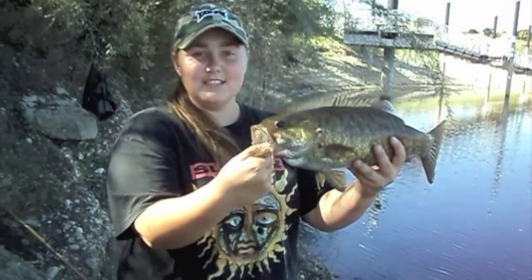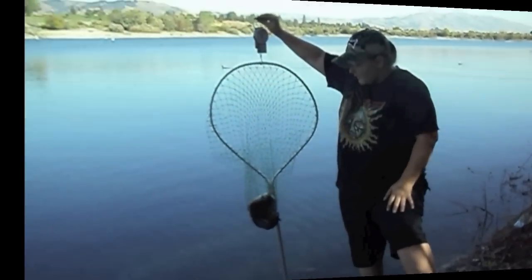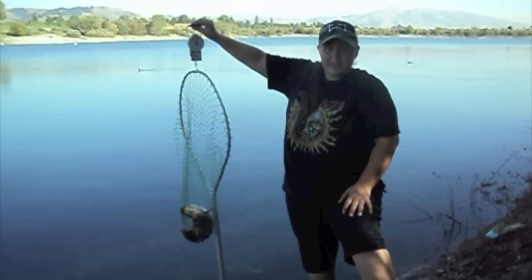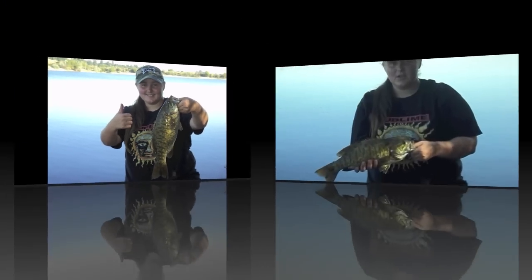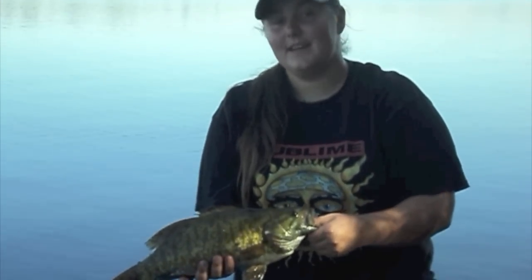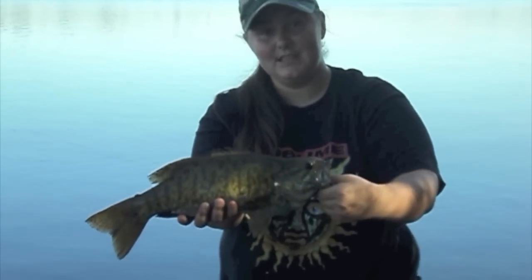I'm going to guess he's at least two and a half pounds. I'm actually going to go ahead and weigh this one. Stay tuned — it's hard to read. Two and a half pounds. Two and a half pounder. Not bad. All right, so this is the second fish of the day, actually the second smallmouth I've ever caught. We just weighed it in — I thought it was going to be three pounds, but it's actually only 2.5, so it's still a really nice fish.